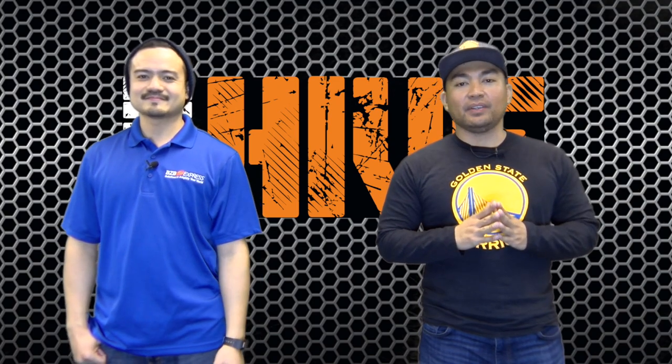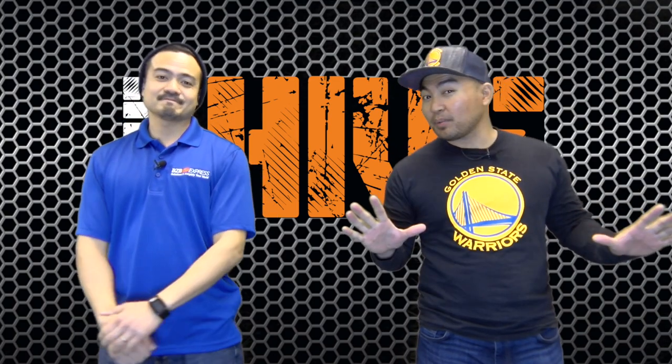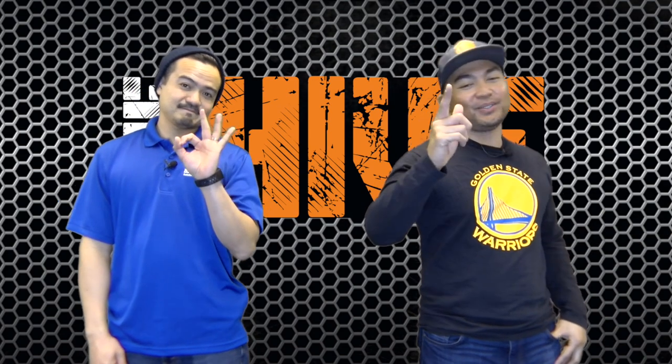Thanks for tuning in to BZBTV and welcome to a fresh episode of The Hive. Be the coolest person in town and make sure to subscribe.